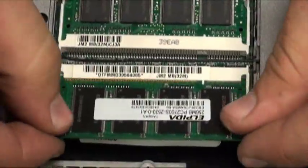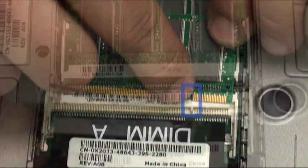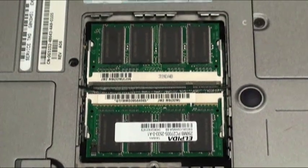Repeat these same steps with the other memory stick to complete the memory reseating process. Once both memory sticks are secure in their position, put the compartment door back in place and secure the screw to the base of the laptop.